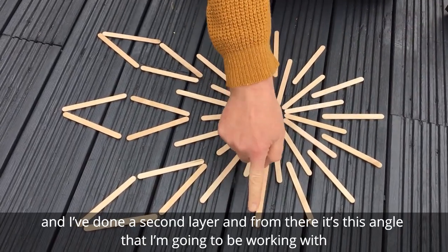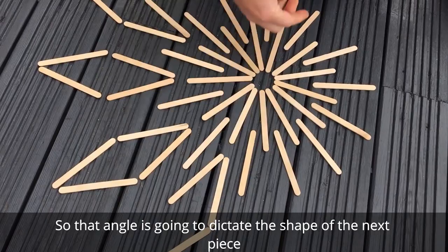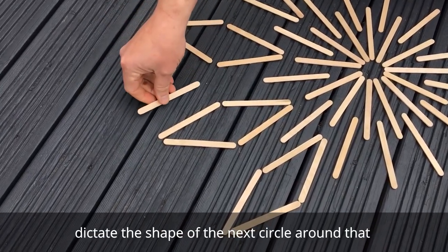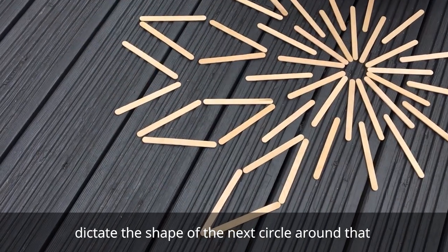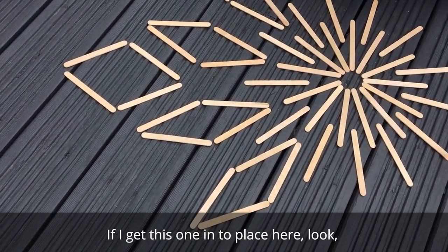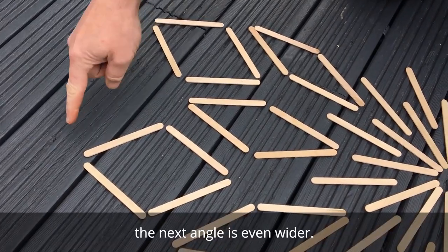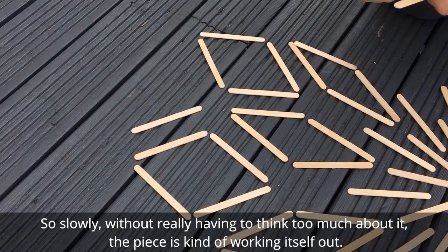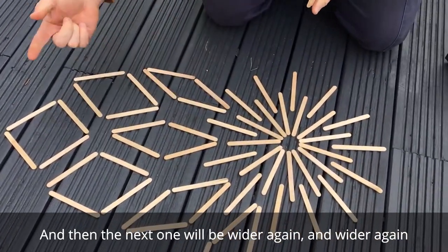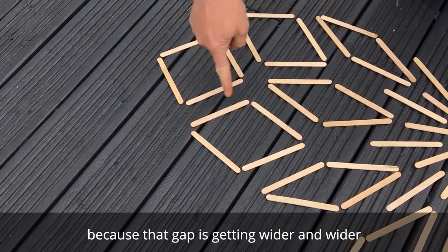From there, it's this angle that I'm going to be working with. That angle is going to dictate the shape of the next piece. When I've gone all the way around on that angle, it's this angle that's then going to dictate the shape of the next circle around that. The shapes are kind of widening out as they go along. The next angle is even wider. Slowly, without really having to think too much about it, the piece is kind of working itself out. Then the next one will be wider again and wider again. I'm just going to go through that process until I get to a point where there's hardly any angle at the end, because that gap is getting even wider and wider.